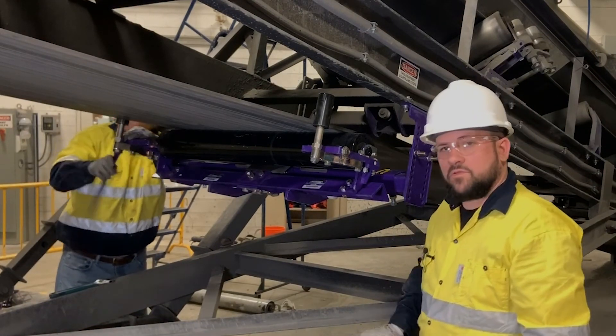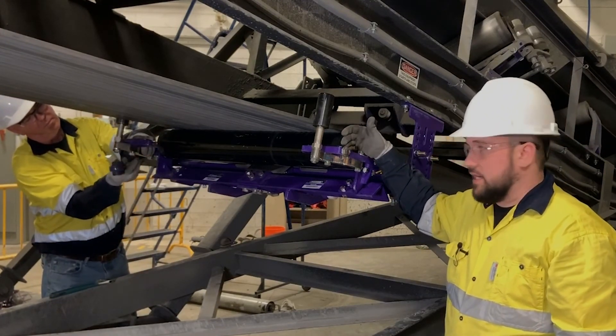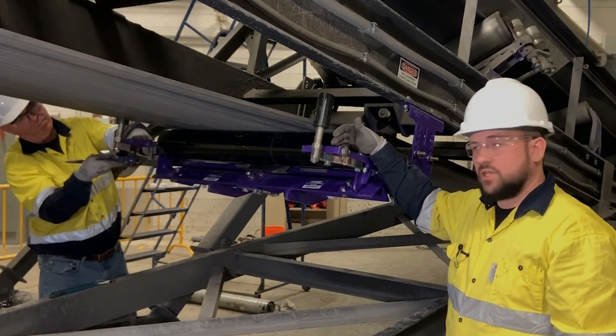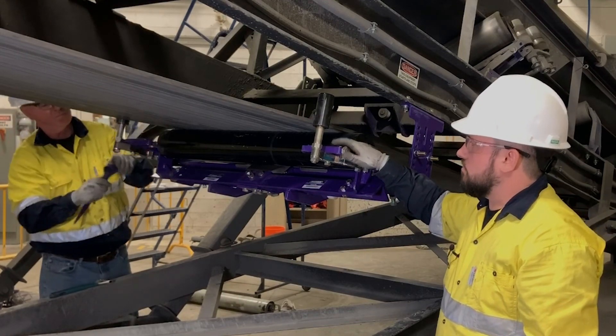If further adjustments need to be made, they need to be made equally on each side. If we take this side in a half an inch, the other side needs to go out a half an inch. Now we're set up and we're ready to go.